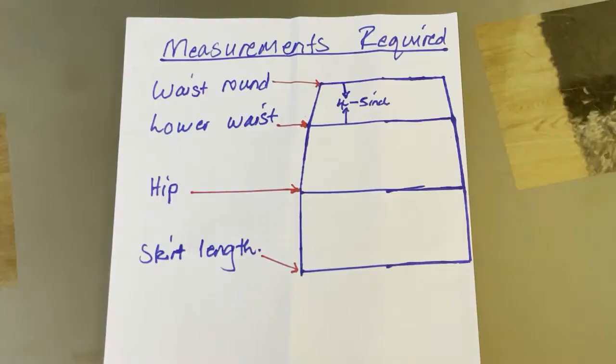These are the measurements required: your waist round measurement, your lower waist measurement which is about four to five inches down from your waist round measurement, your hip measurement, and also your skirt length.